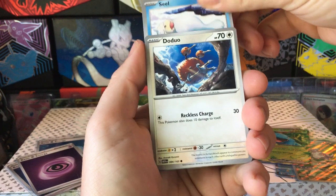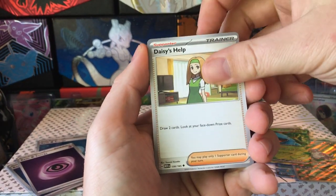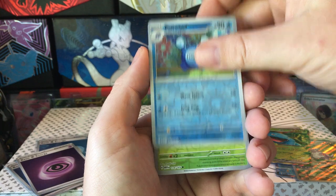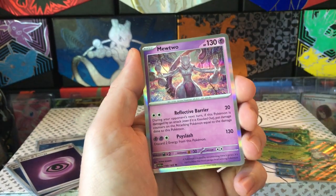Seel, Doduo, Tentacool, Daisy's Health, Venomoth, Rapidash, Poliwhirl reverse, Tangela reverse, and the Mewtwo hollow.